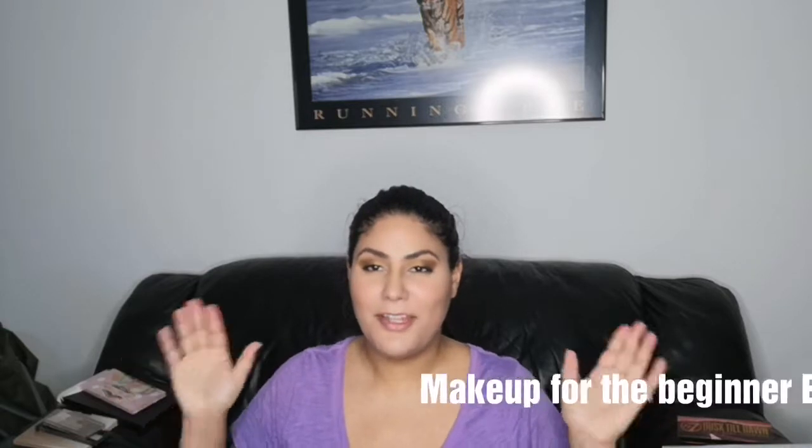Hi everyone, thank you for tuning in. This is episode 5 of my series 'Makeup for Beginners.' I kind of feel this should have been episode 1, because today I'm going to be talking about makeup tools, and specifically I'll be dealing with foundation brushes.